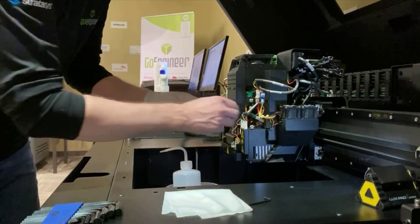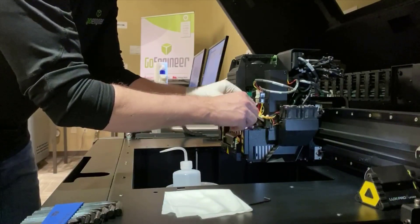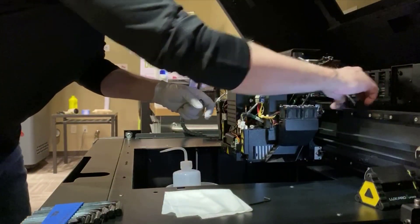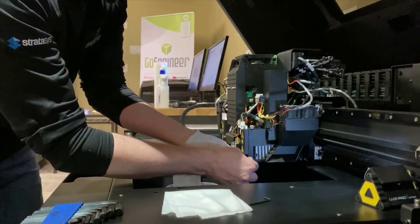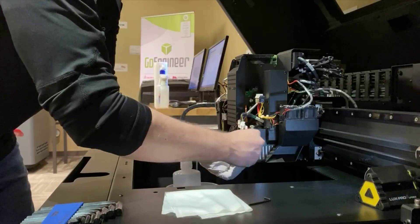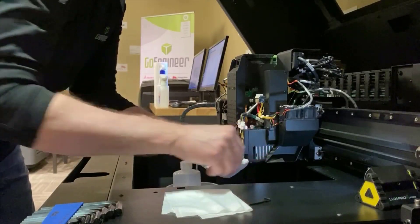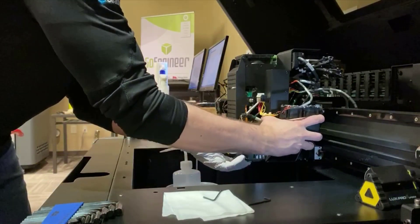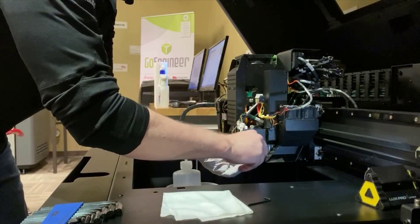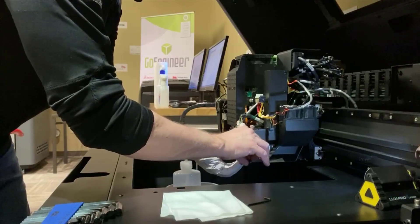Taking my 2.5mm Allen, I'm going to disconnect the four connectors attached to the UV assembly that's covering up the roller bath. We'll loosen up the first Allen screw and pop this light assembly up and off — I'll take it completely off to give easier clearance to get it out. Set that off to the side.